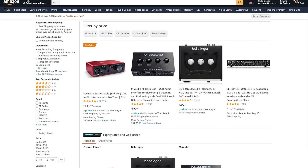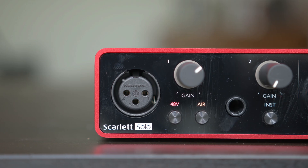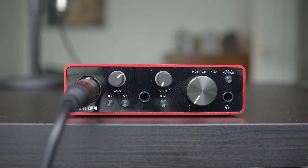This device will also provide phantom power to your microphone if it doesn't already get external power somehow. Such devices are called audio interfaces, and you can get one for as low as $50. Of course, you get what you pay for, so I think the Focusrite Scarlett Solo is a good mixture between affordability and quality.